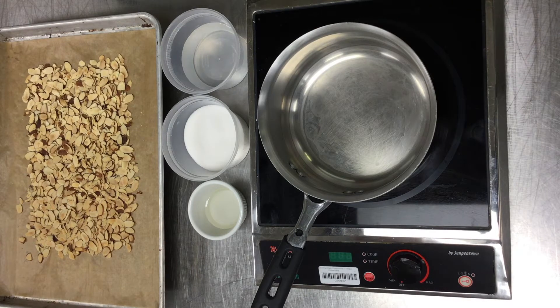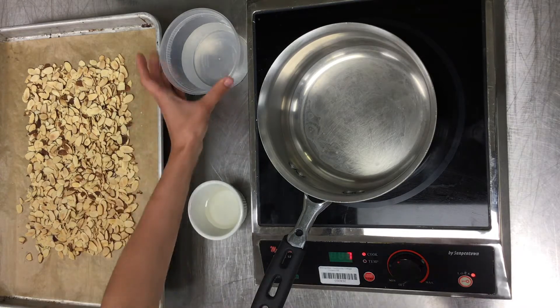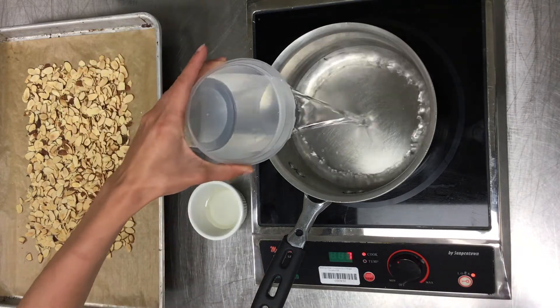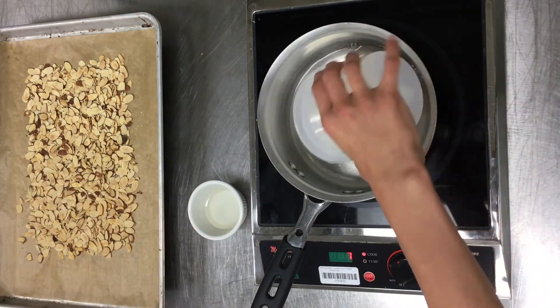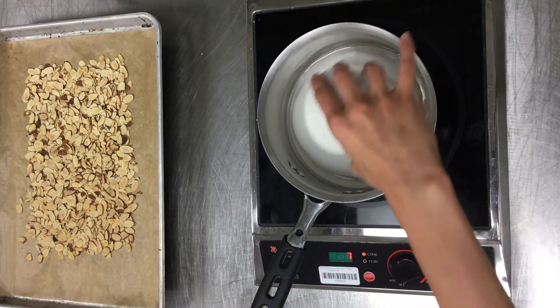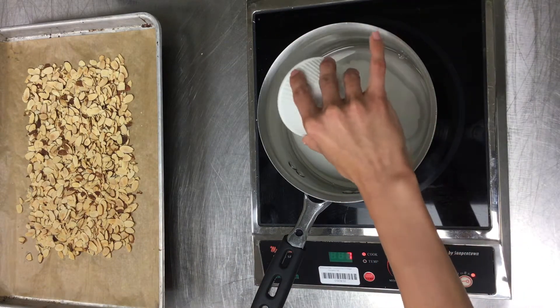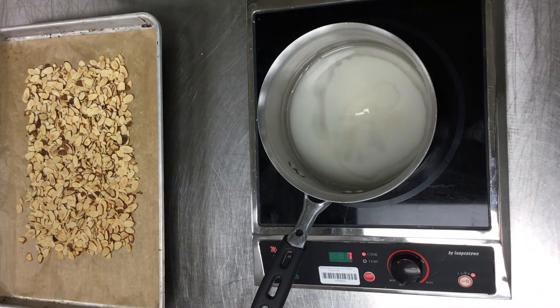For our sugar, it's just going to be a 1 to 1 ratio of water and sugar — so I'm just doing a cup of water to a cup of sugar — and then just a little corn syrup to help prevent it from crystallizing. Then we're just going to caramelize this and pour it over the nuts when it's ready.